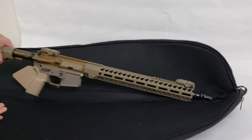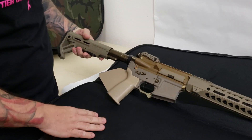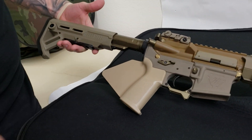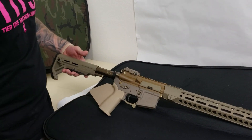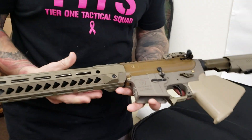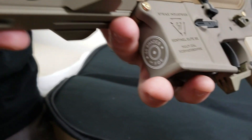Wow. Starting off, most of the colors are custom mixed — the lower, the upper, the rail, the simple fin. Because you said you wanted to go California compliant featureless on this one, we decided to use Strike switches, which I'll get into later. It is all engraved just like the Strike Industries production rifle. I see my logo.